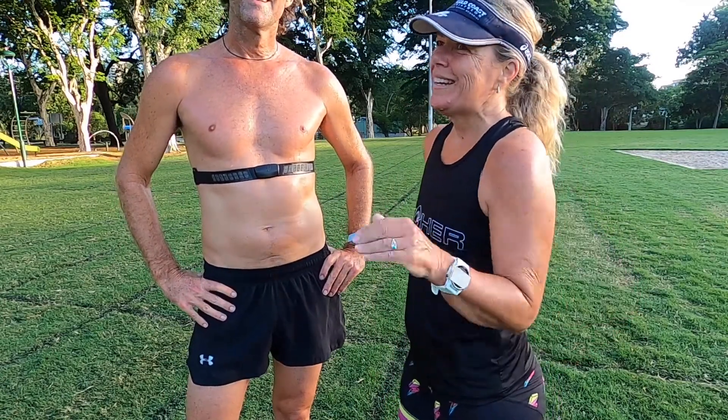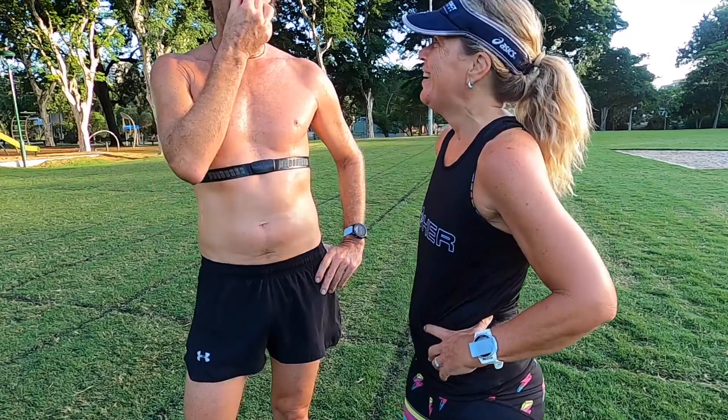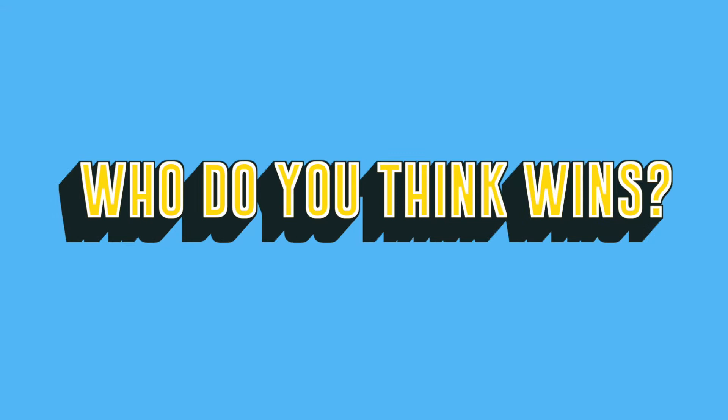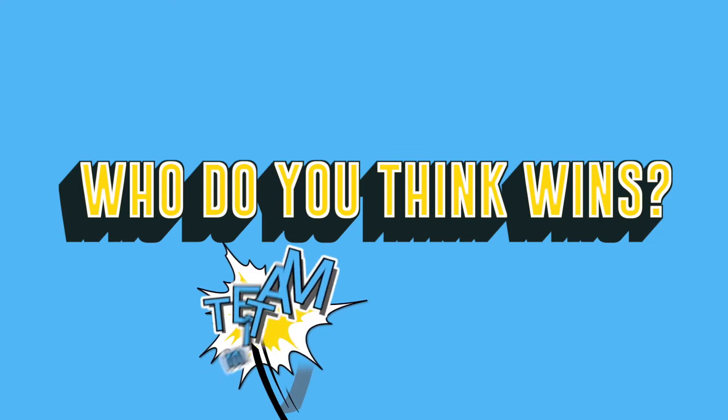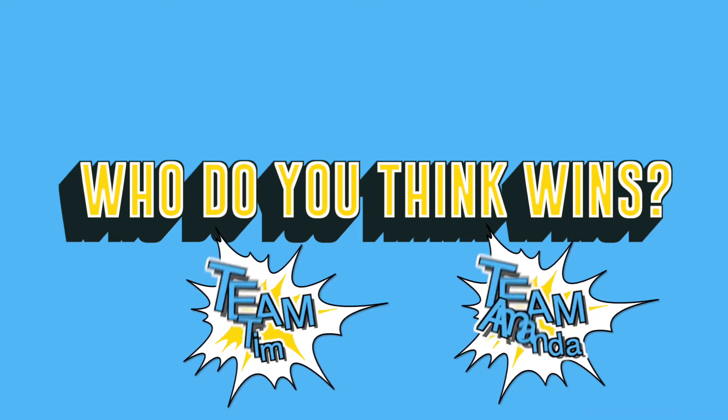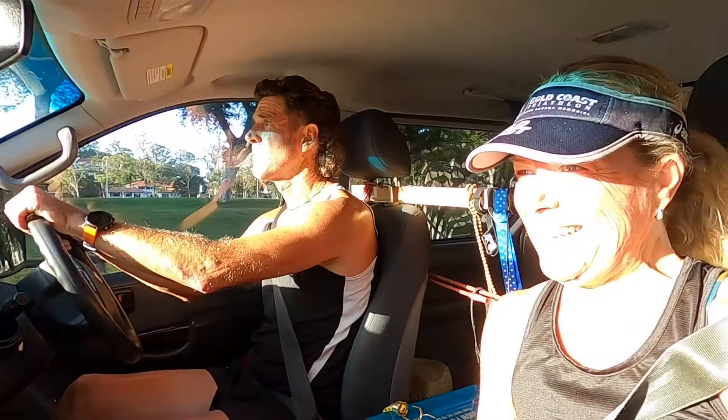What's your aim? Mine's to be under 20 points. Oh shit — if I get under a minute I'll be happy. The blind challenge is done. I'm just going to go home, have a shower, freshen up, and then check our results to see who got closer to zero.